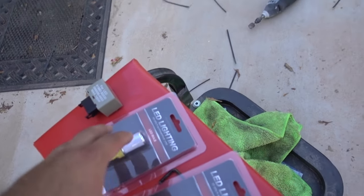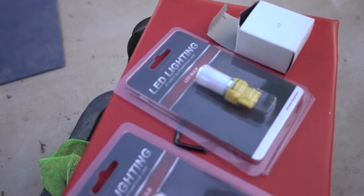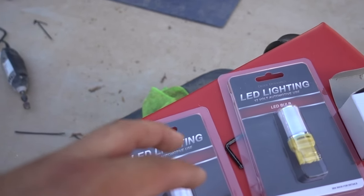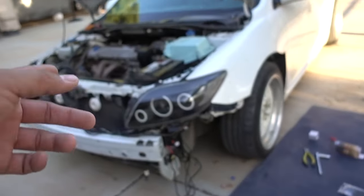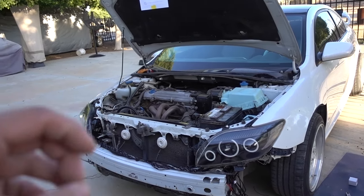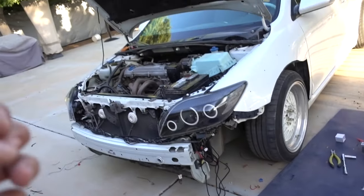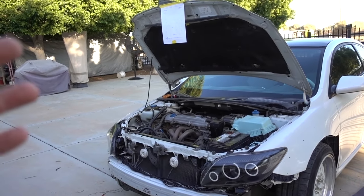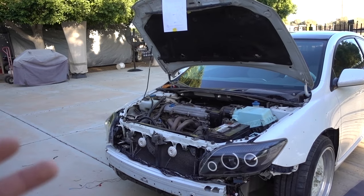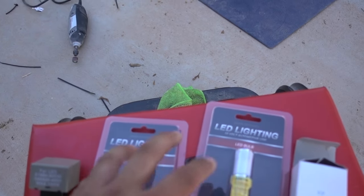I do have these LEDs that I need to install for the turn signals. Right now there's an orange bulb in there and I want to replace them with these LED versions. I'm also going to be installing a new flasher because LEDs are going to cause hyper flash — where the turn signal blinks super fast. That happens because the LEDs use less power than the original orange bulb, so the car thinks the bulb is burnt out. Installing a new flasher fixes that.